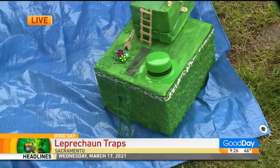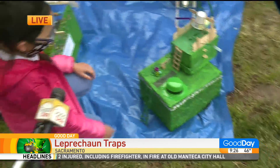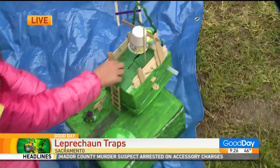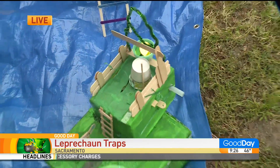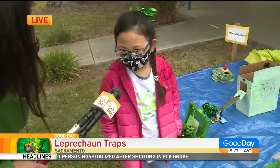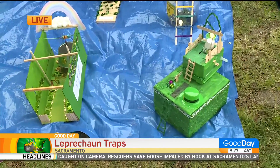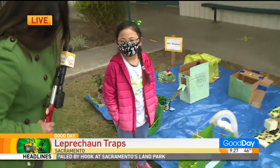Can you give us a little demo to see how it works? The leprechaun sees the gold and trips — and then boom, she's going to catch the leprechaun! I hope that you do catch them. That is so impressive. How long did it take you to make this? Two weeks. And you had some professional help? My neighbor is a retired engineer.